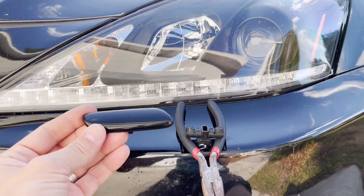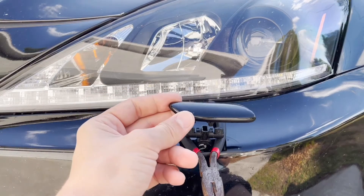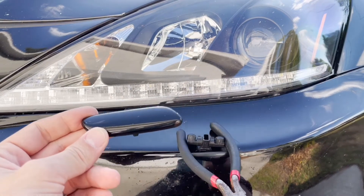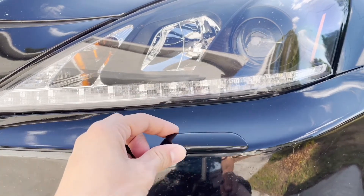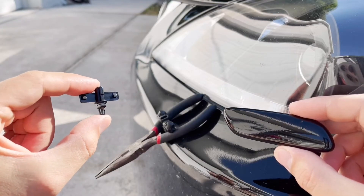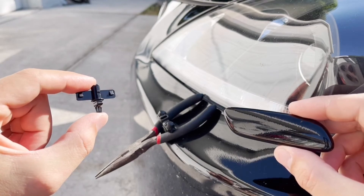This top cover is normally attached to the nozzle and it covers the hole when the nozzle retracts into the bumper cover. They are attached to each other with this small clip right here. And most of the time, this is the weakest link.